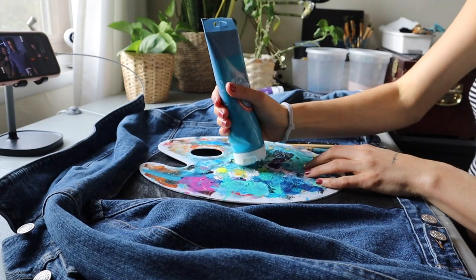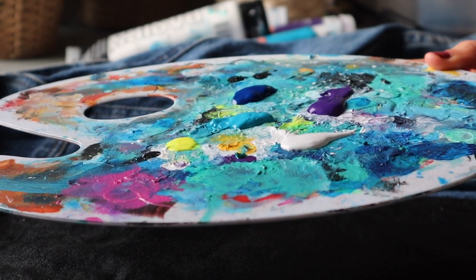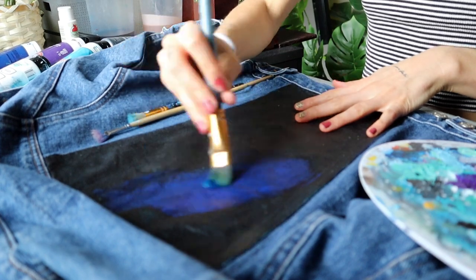Also, if you like this DIY stuff, let me know in the comments below, and let me know what I should DIY next, because I love doing stuff like this. I don't know if you guys like me doing stuff like this, so let me know if you like it. Thanks!